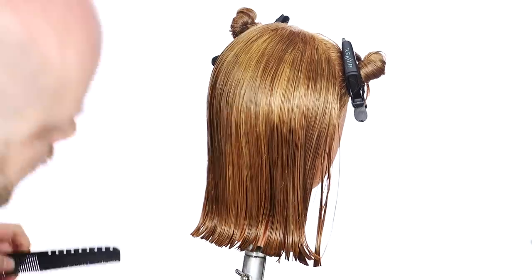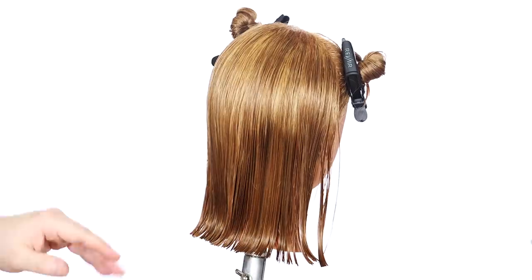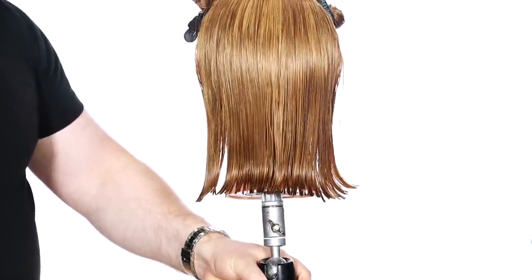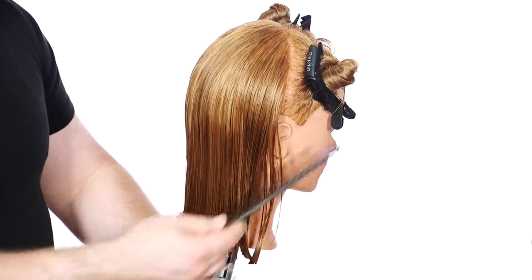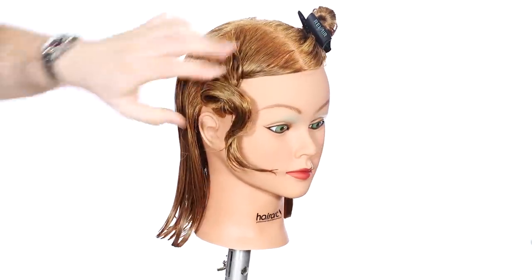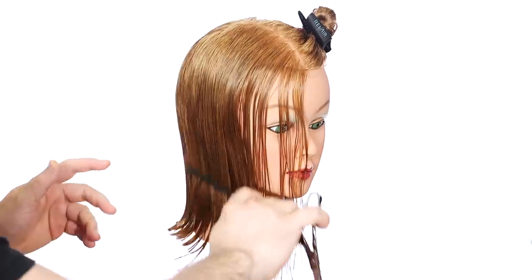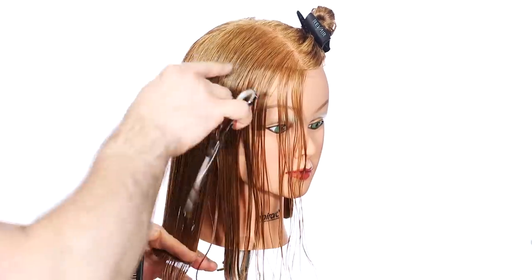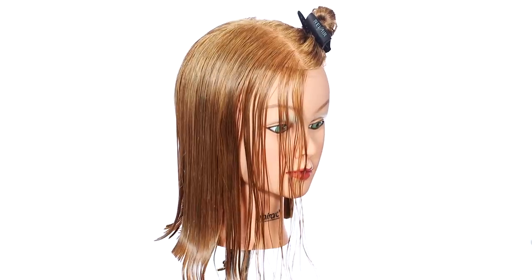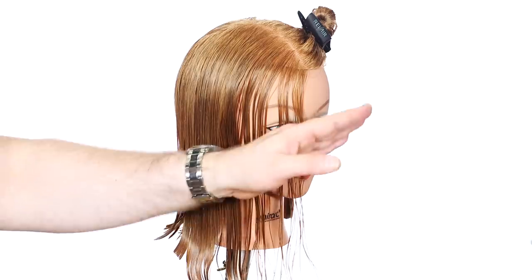If you want to cross-check this, comb the hair straight down again with no elevation whatsoever, as low as possible, or you can comb it all straight with no finger tension and literally just cut straight across — sometimes that works just as well. But this is the part where you really want to make sure everything is even. We're even-steven, looking good, and it's time to connect through the sides and the front. I'm just going to unclip the hair and comb this all straight down.